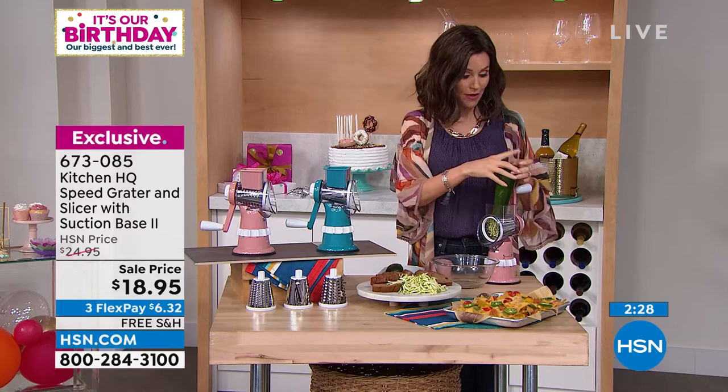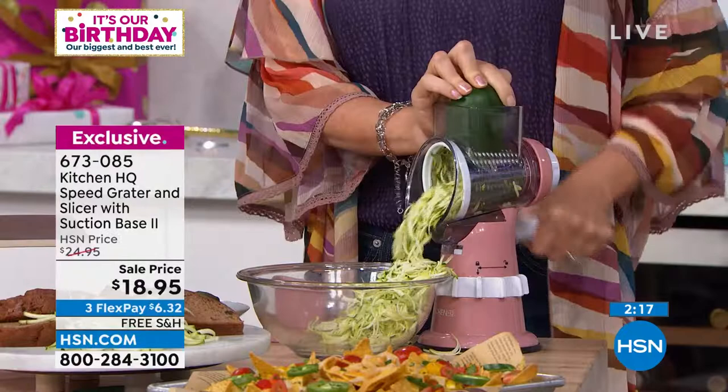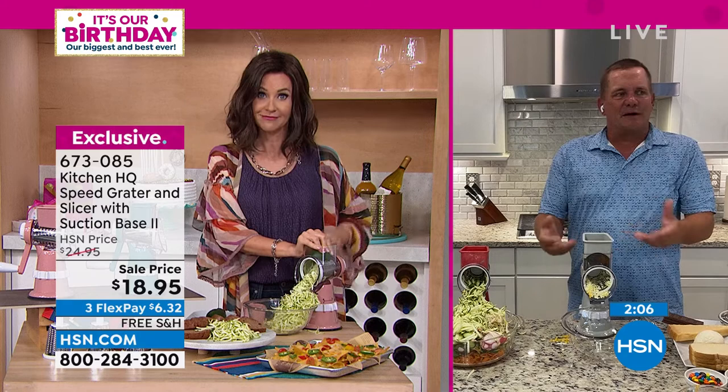You get all three drums — fine grate, coarse grate, and slicing. Whether you're doing zucchini pasta or zucchini bread, it handles everything. And it's so much less expensive and fresher to buy cheese in a block and grate it yourself rather than buying it pre-shredded.